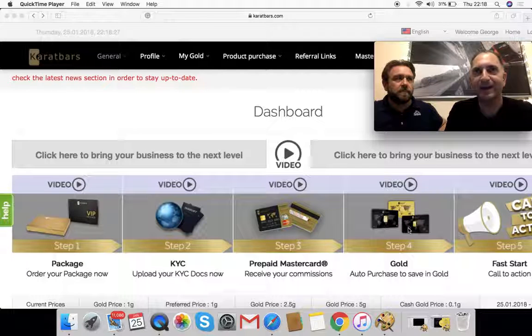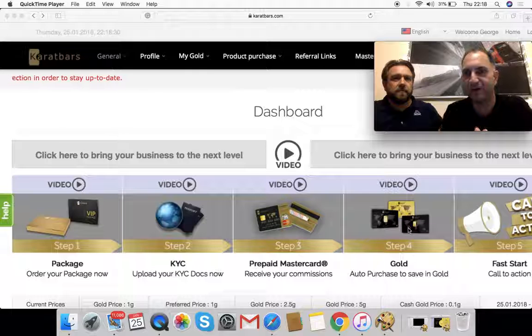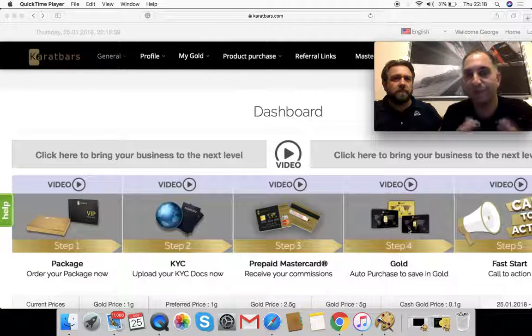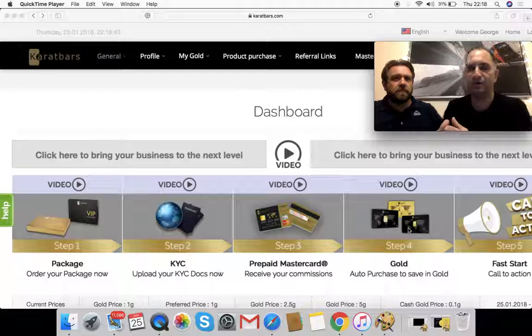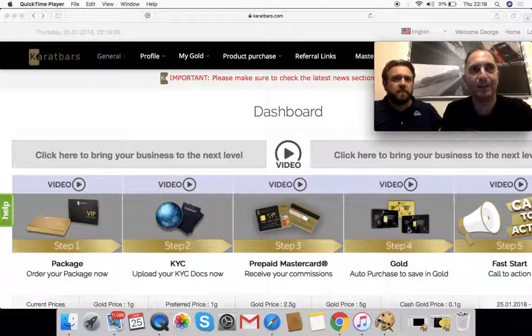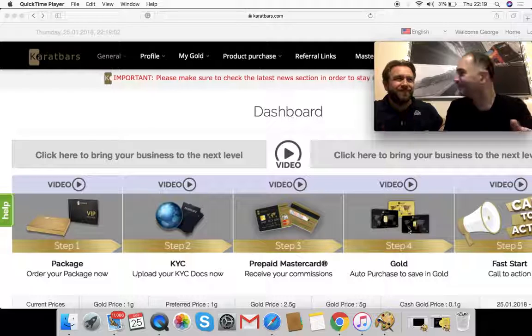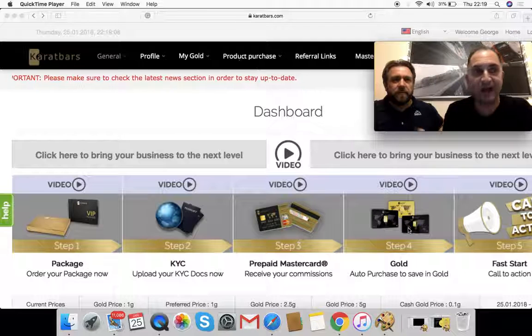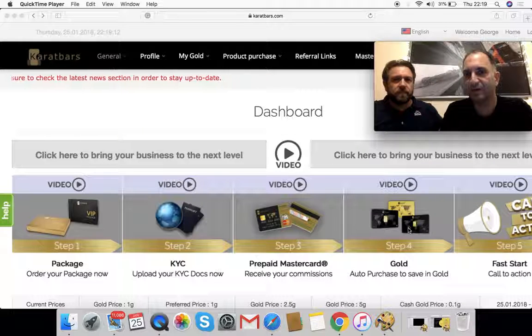If you don't know about fiat currency, we'll do videos on it in the future. You're taking a currency that's actually losing its value over time and saving it in something that, as history shows, is going up in value. I always suggest that a portion of your savings should be in gold. That's why Carrot Bars makes so much sense — it gives people the ability to buy small amounts, save as you can, when you can, and to the amount you can as well.